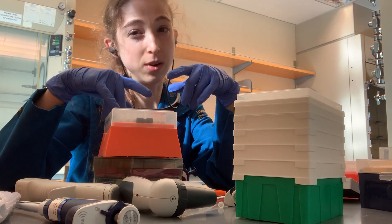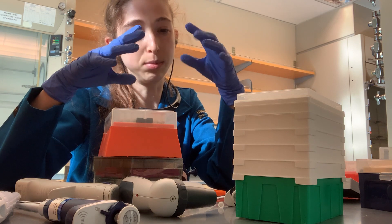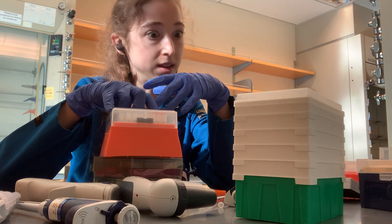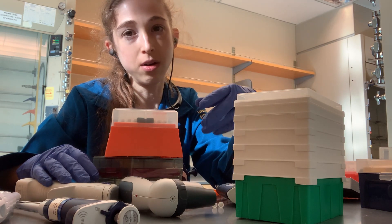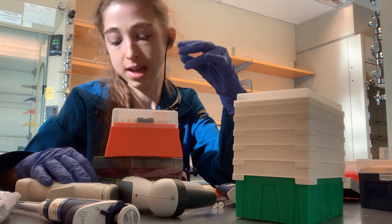The yellow tips are typically for 20 or 200 microliters, red is typically 10, and blue is typically 1000 — but that can vary from brand to brand. The important thing is that you know what size is what and you use the right size with your pipette, or else you're going to potentially suck liquid up into the barrel of the pipette.